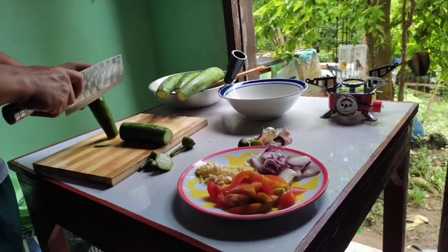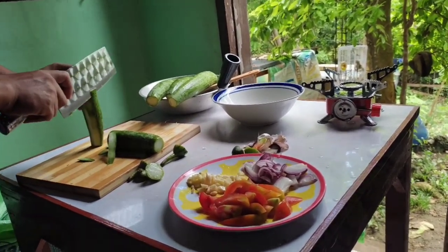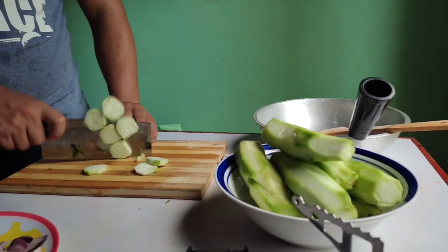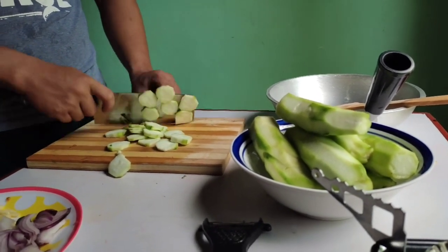After cutting the raguards, we need to peel them one by one. Next, cut all the raguards into small circle slices.